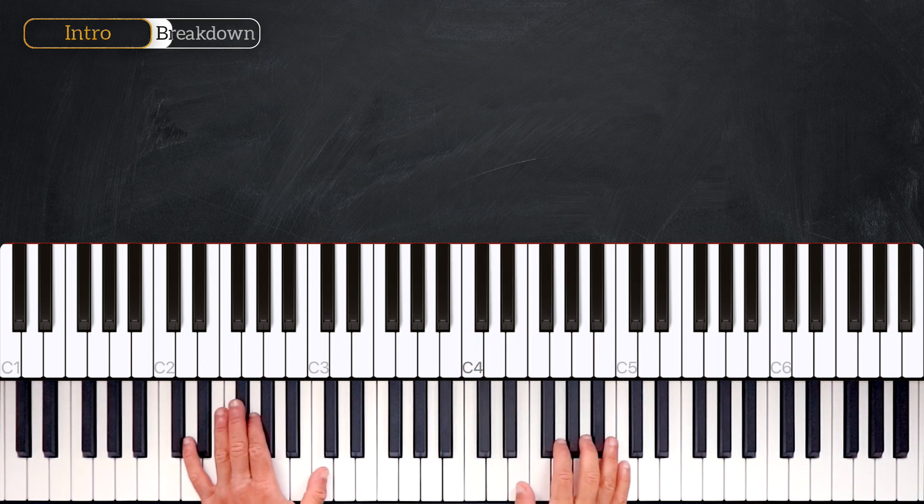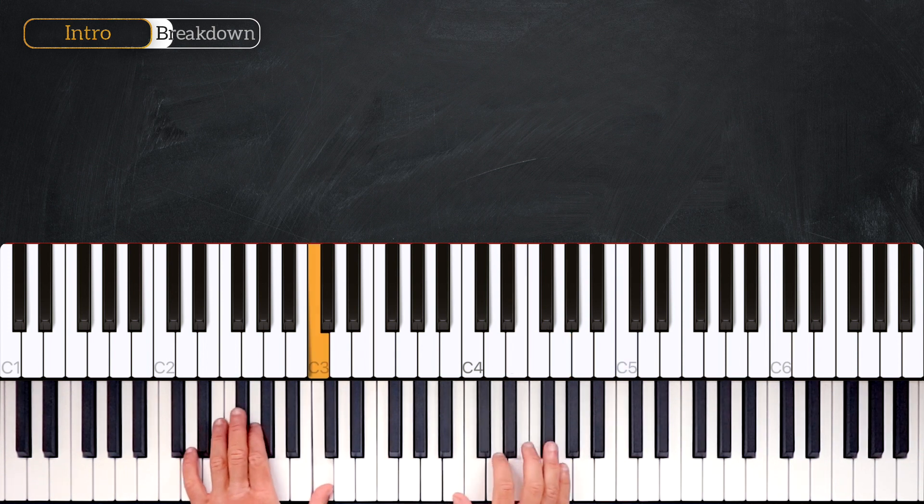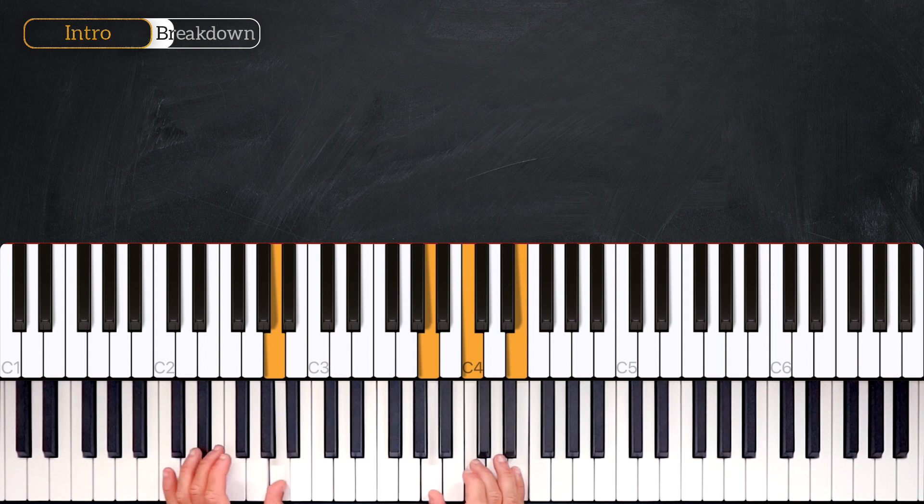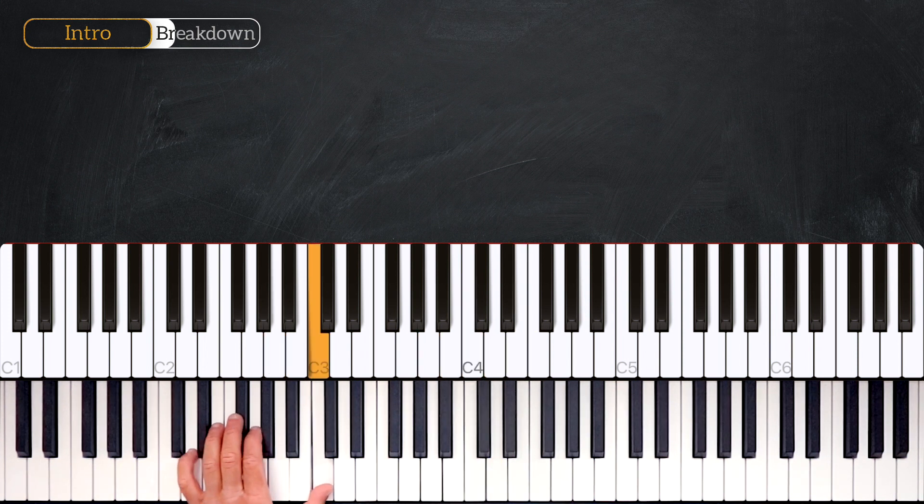Let's hear it with the left hand. The left hand goes C, F sharp, G, G, G, A.